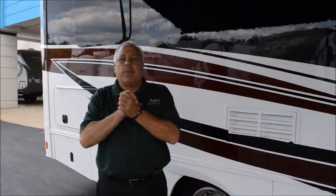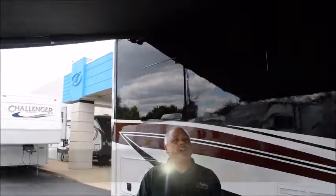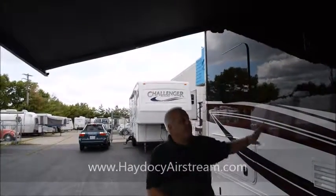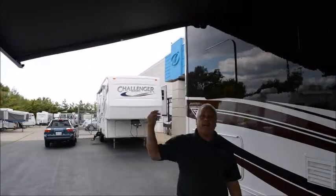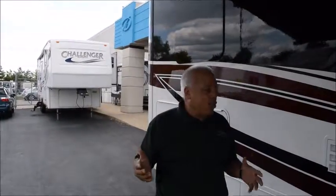Before we get to the interior, I want to talk about how this coach is produced and what's going on with the exterior. Above us you're going to see an eight-and-a-half-foot extension of an armless awning. What's great about this armless awning is that you can stop it anywhere between the coach and the nearest vehicle, tree, or obstacle — that level of adjustability is not available on some of our other units.